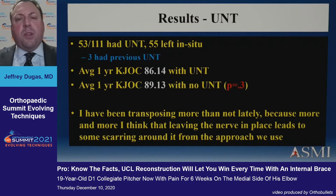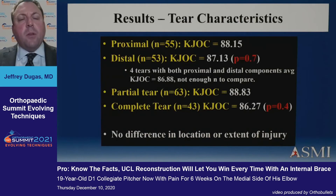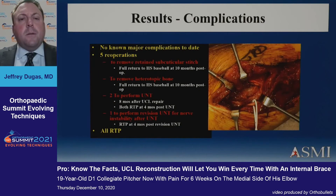We did ulnar nerve transpositions in half of our patients and that didn't make a difference — the KJOC scores were the same. Lately I've been doing more ulnar nerve transpositions because of the exposure we use coming from the posterior side rather than the muscle split, which I think generates some scarring around the nerve. Proximal versus distal location made no difference, and whether it was a full tear or partial, the location and thickness did not affect outcomes.